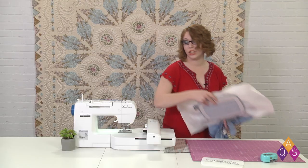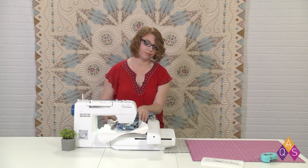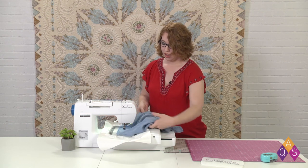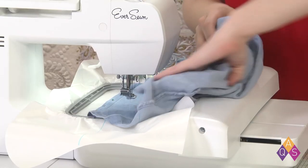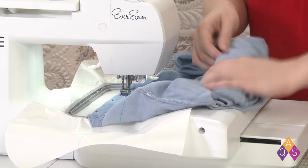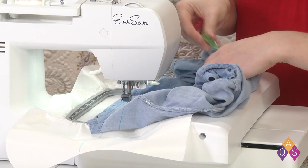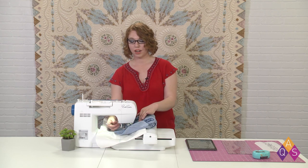Once I have it all stabilized and I have my pins in place, I can install the embroidery hoop in the machine. Then I like to fold the dress over itself a little with that inside layer so it's out of my way. If you want to, you could use a hair clip or some wonder clips to help secure that. With the embroidery design returned to the beginning on my EverSewn Pro app, I'm ready to stitch.